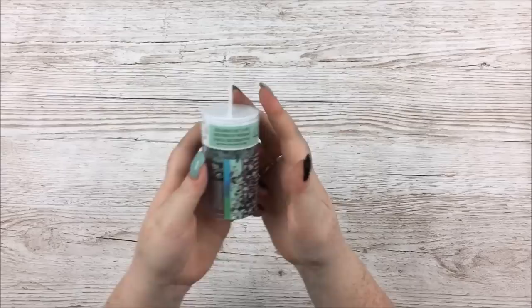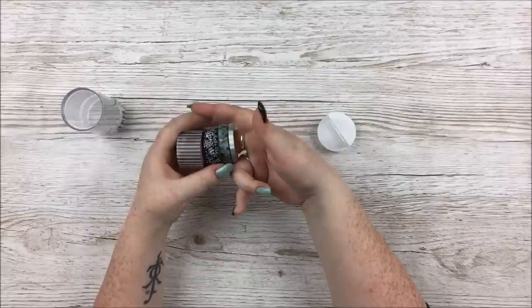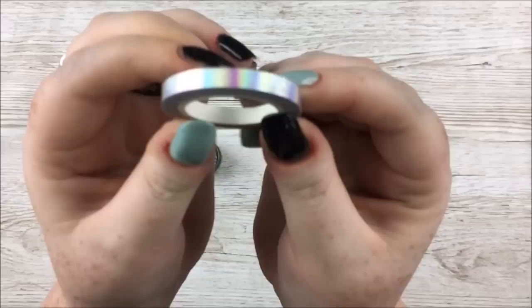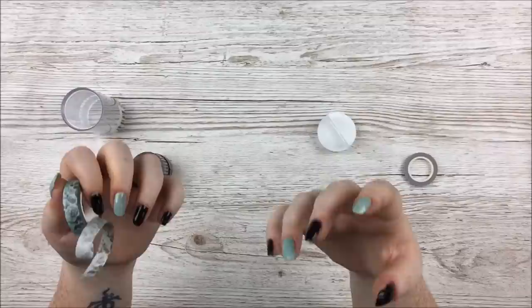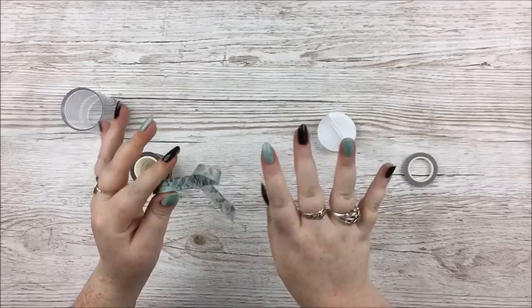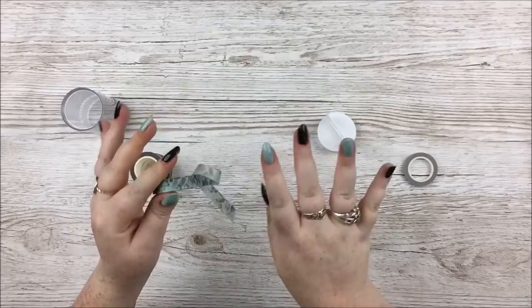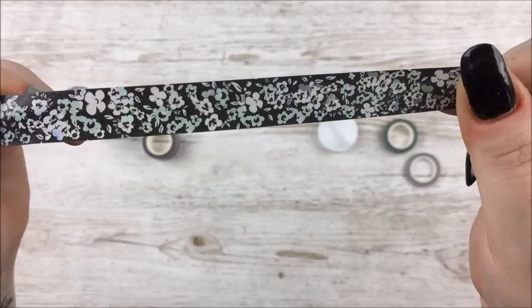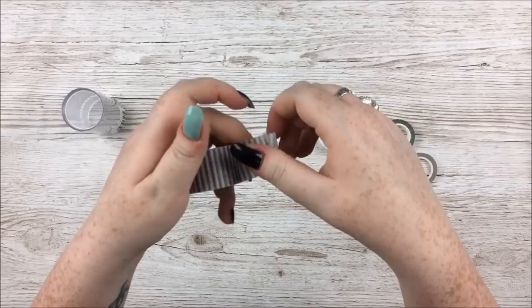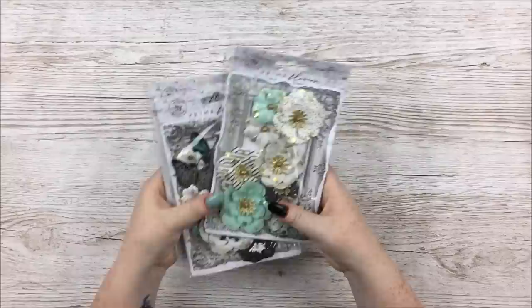Next I have the washi tape tube. I don't usually get Prima washi because it's not the cheapest, but I just couldn't resist with this collection. First is a very slim holographic foil washi, then a mint green one with florals — and I just noticed my nails are black and mint too, which I promise I didn't plan. There's a black tape with mint and white florals and a tiny hint of foiling, and lastly a wide one with a beautiful black and white distressed stripe. Very pretty.